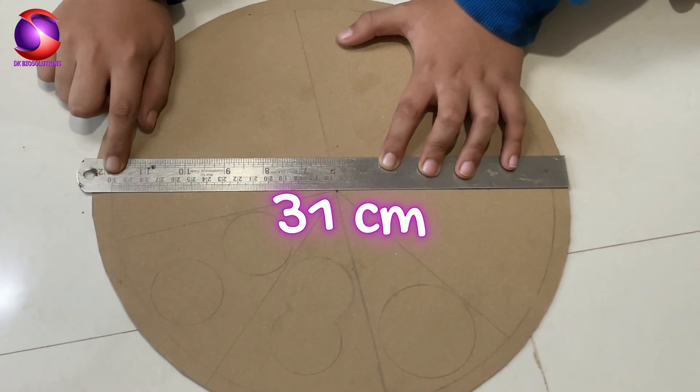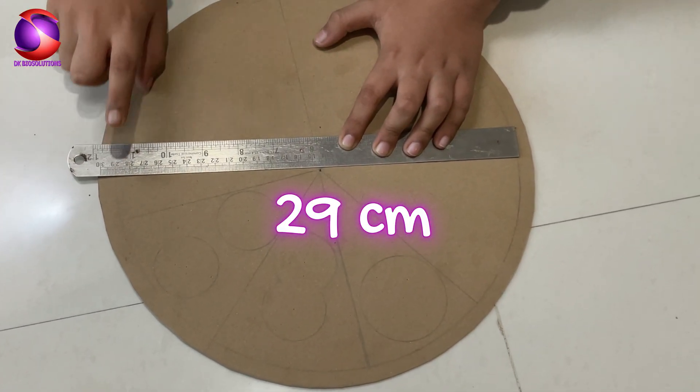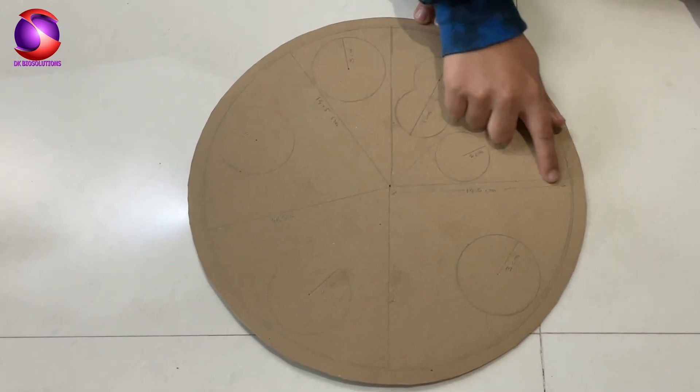Now, on one circle, draw an inner circle of 29 cm. This just gives us a clean border and helps guide our face placement.